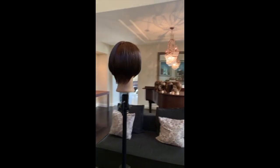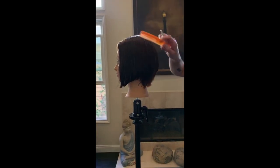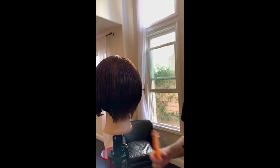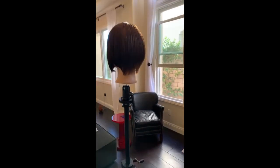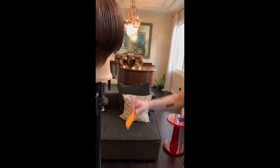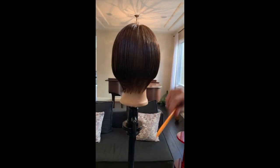Quite a technical class today — understanding graduation. Layers is so much more easy, I feel. But if you want to be a good hair cutter, these are the shapes you really want to concentrate on and master. Building weight is the hardest thing to do because there's no room for error — it's pure construction. I'm going to stop the class now. I'll probably blow dry them and refine them, and we'll show you that another time.